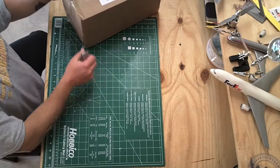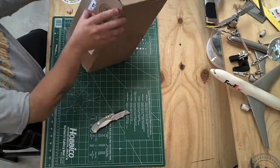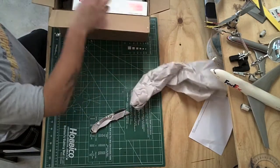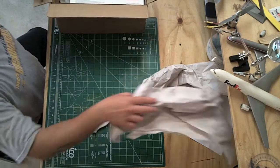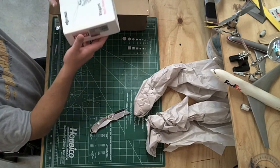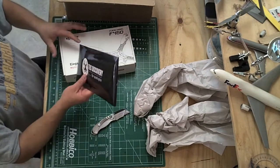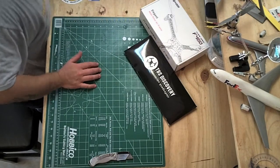This is the TBS Discovery that I just received in the mail. I'm going to be upgrading my 450 quad to the TBS frame. I ordered this from the US distributor for TBS Discovery, which is getFPV.com. They were really fast on shipping — I think two or three days and it was here.